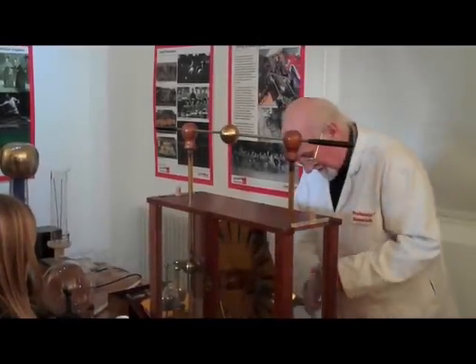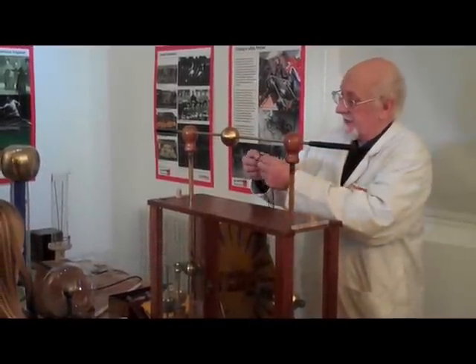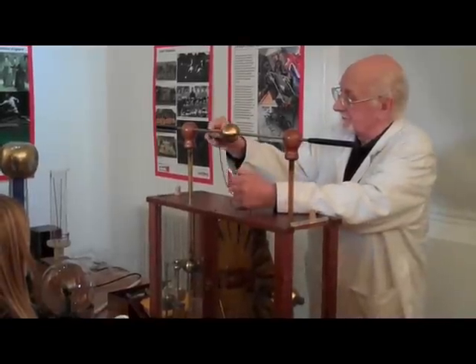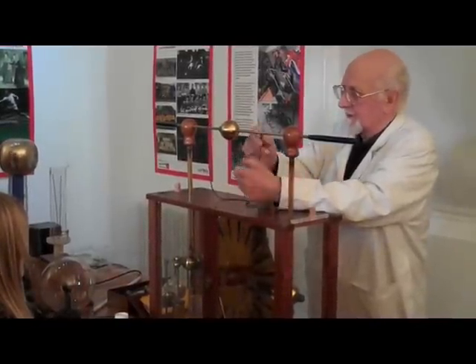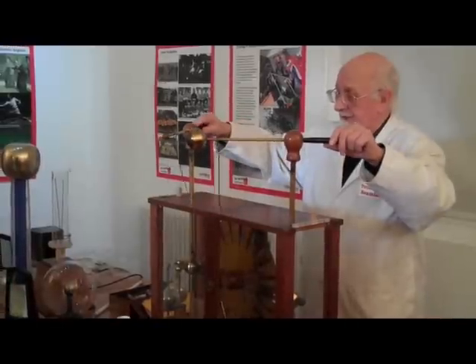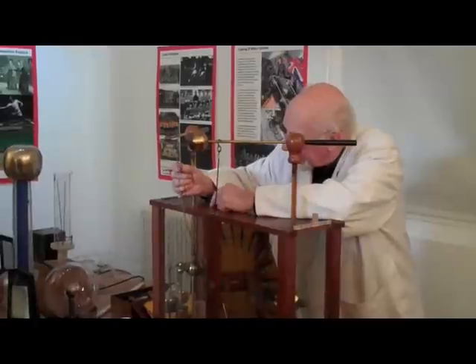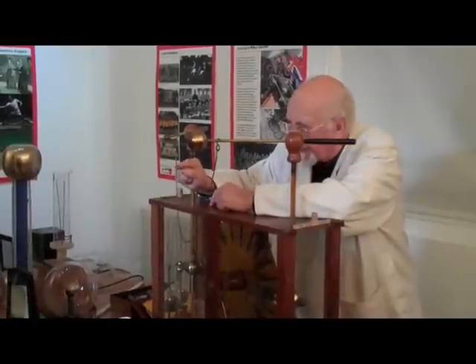I'll show you this. This is an interesting little novelty. This is a necklace, but it is no ordinary necklace. So instead of having beads on it — well, it has got beads on it — but the beads are made of brass, a little brass tube. And in between is a glass bead.